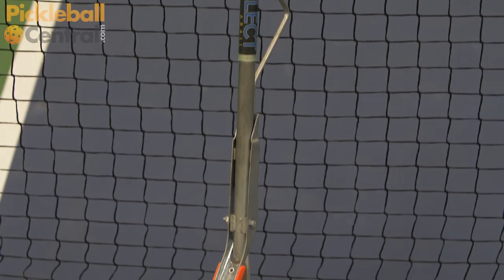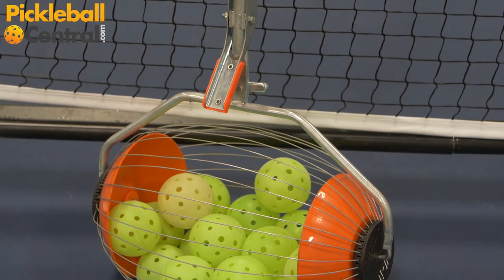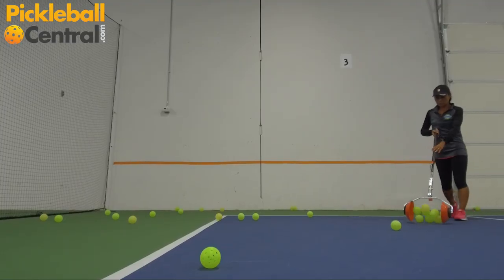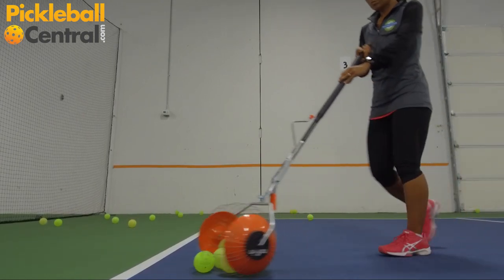The Collect-A-Ball K-Max Ball Collector is a fantastic tool to pick up a court full of pickle balls. One of the hardest jobs for instructors and people who like to drill is picking up all those pickle balls.